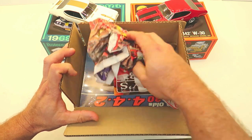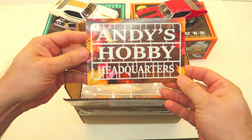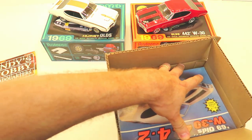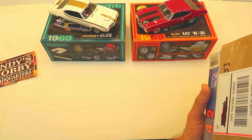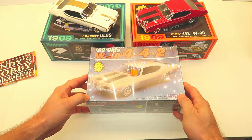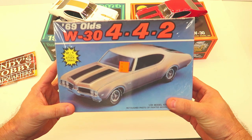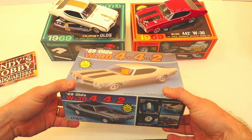Look at this — Andy's Hobby Headquarters. Thank you Andy! Here it is, such coolness — I opened it upside down. Anyway, ta-da! This is the subject of it all — the '69 Olds W30 442 — and I'm shocked it's still in the plastic. It's never been opened, and it came from that stash.